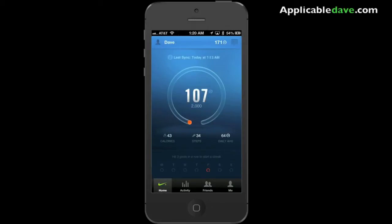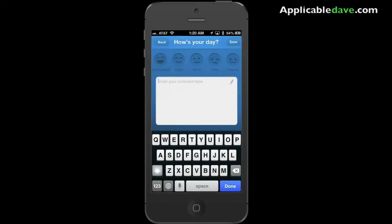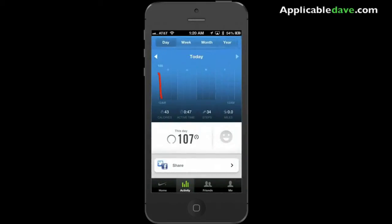Let's go ahead and take a look at the second tab — the activity. It has your progress during the day. You can also put in your mood and how you're feeling that day, so you can correlate it to how well you've done. And of course you can check the week, the month, and all the way to year.